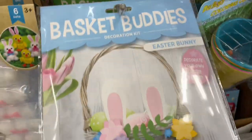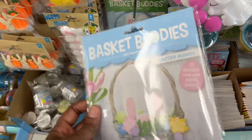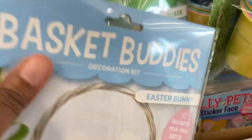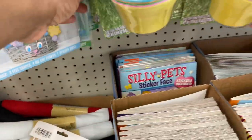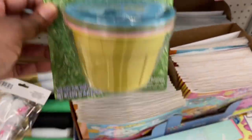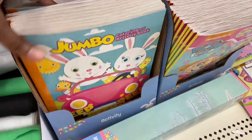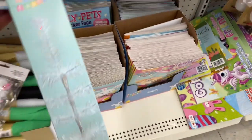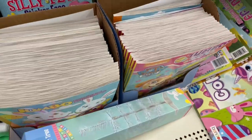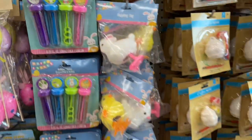Let's look over on this side. Basket buddies — have you all seen basket buddies before? Here's what you get: the little greenery, the ears, the eyes, and the nose — a dollar twenty-five. Baby Shark back there — what a dollar twenty-five, that's cute on a basket. Something you might want to try: the reusable Easter egg dye kit, jumbo puzzles, great stocking stuffers. They even have an Easter Charlie Brown tree — it's a little skimpy but for a dollar twenty-five I'm sure you can accessorize it.